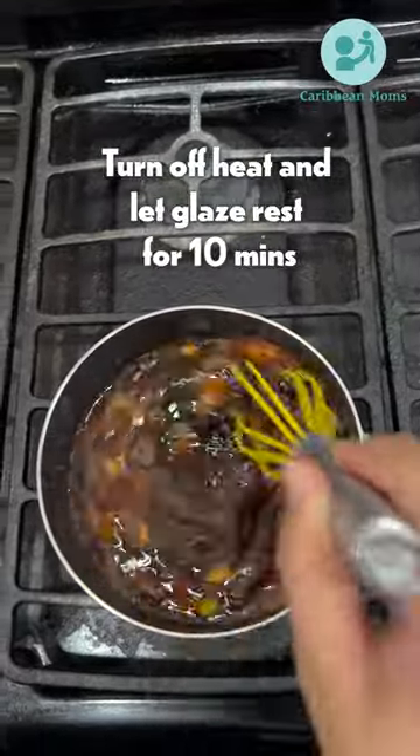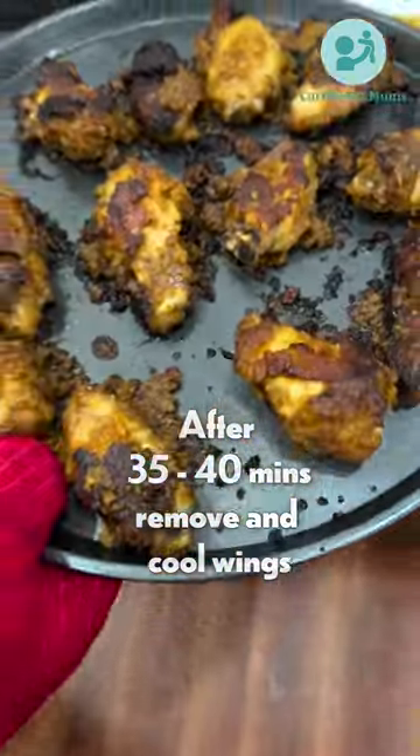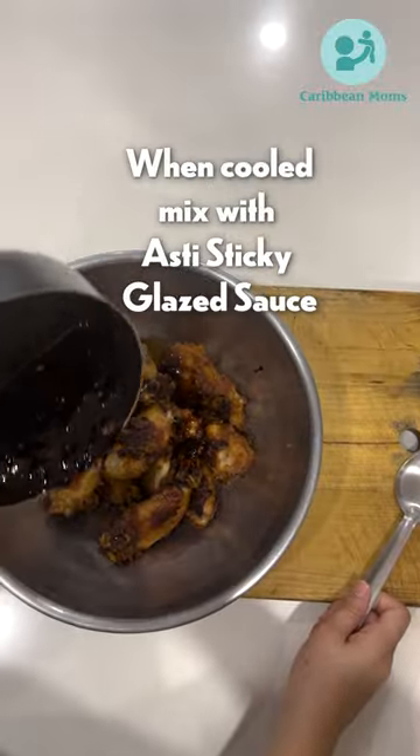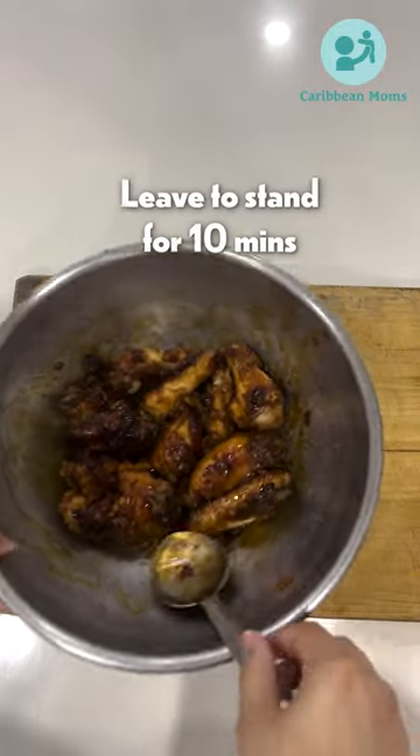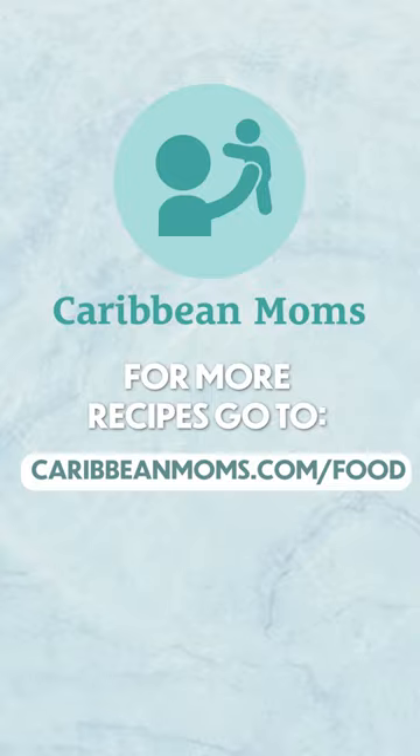Turn off the heat and let it rest for an additional 10 minutes. After 35 to 40 minutes, remove the wings from the oven and allow them to cool. Add that sticky glaze sauce, let the wings rest, then garnish with some fresh thyme.